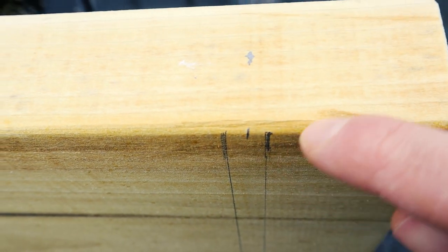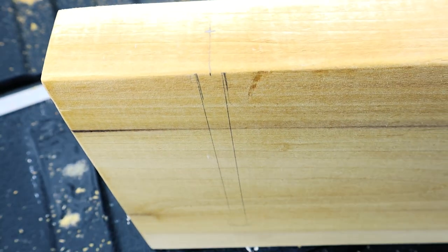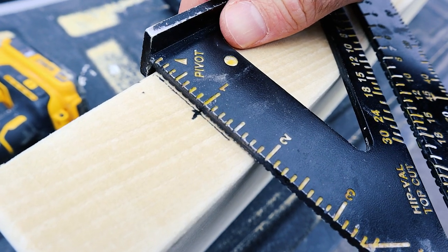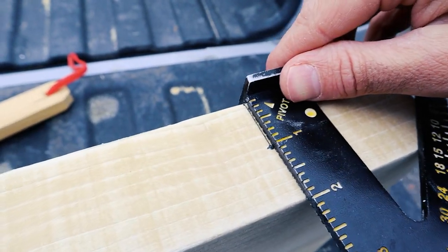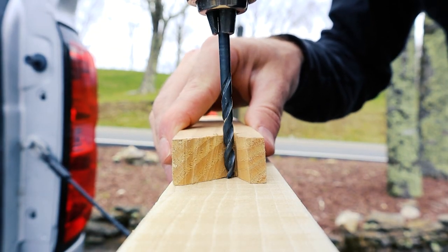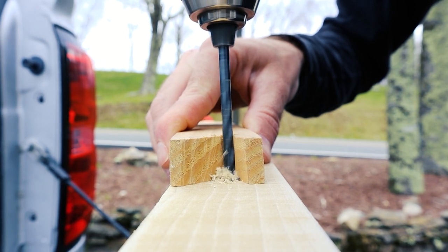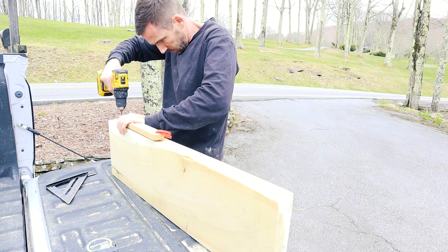I'll begin by marking the center of where the hole will go, and then measure one inch from there to get my center drill location. As for the drilling, I started off with a small drill bit, then a medium-sized one, and then we'll finish up with a half-inch drill bit. The importance of this is it's easier to get a straight hole when starting off small.